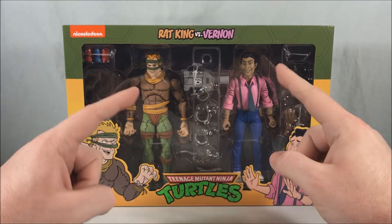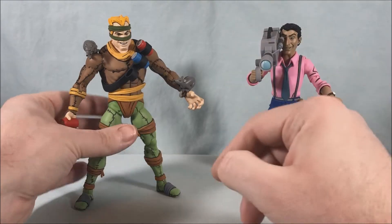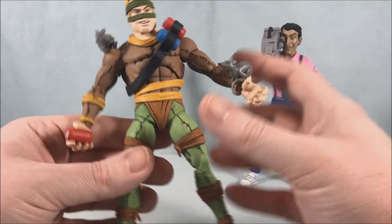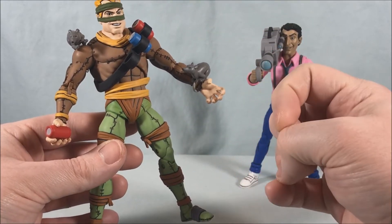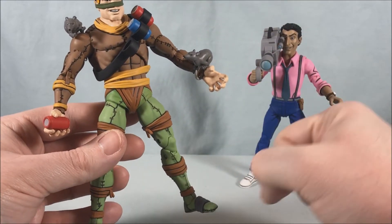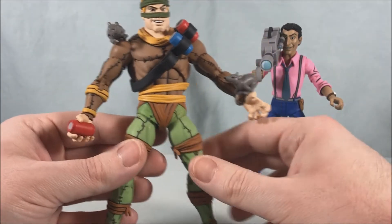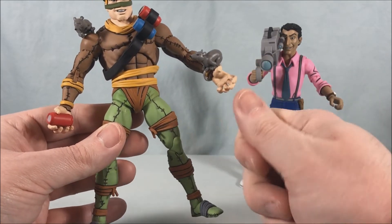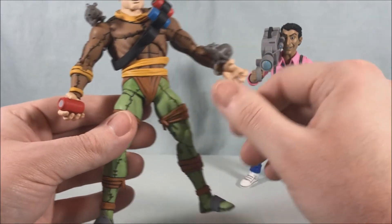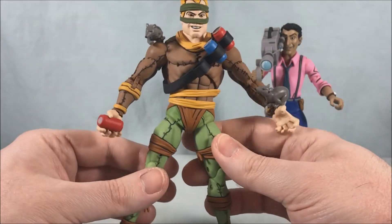I'm going to get everything out of the box and then take a closer look. These are two really awesome figures. This is actually the first time I've picked figures out of a box from NECA and not felt like every one of the joints was painted shut. The majority of these joints move really nicely — I didn't really have any of that trouble this time.